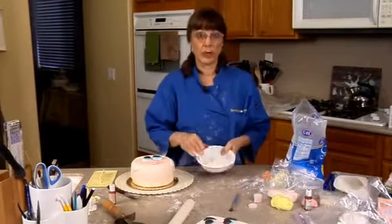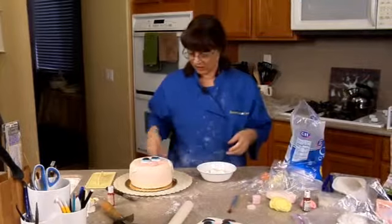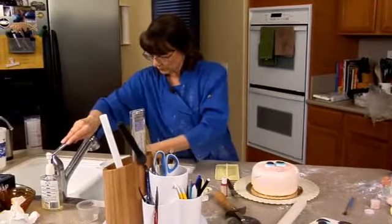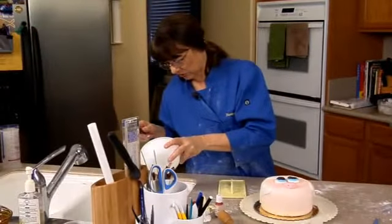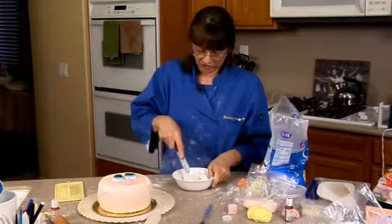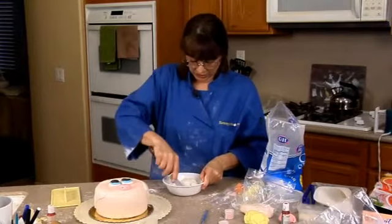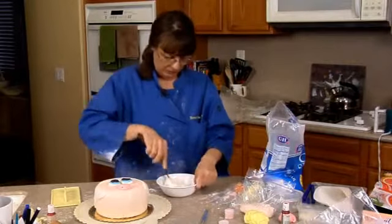For this, we're going to actually pipe with our rolled buttercream. What I've got is probably about a half a cup here, and I'm going to add some water to it until it thins down — about a half a teaspoon is all I'll need. That's a little bit too much. You don't want too much because then when you pipe, it will just relax and turn into a puddle. You want it stiff enough that it'll hold its shape, but thin enough to pipe. If you add too much water, you can take some of your regular rolled buttercream and add it back in to stiffen it back up.